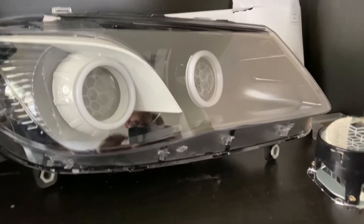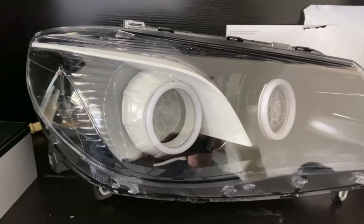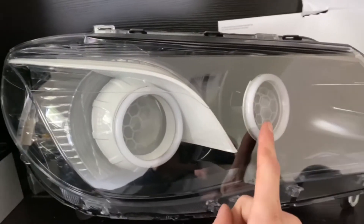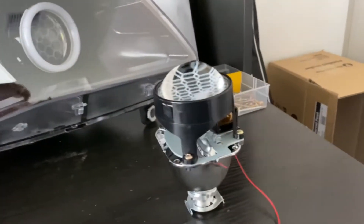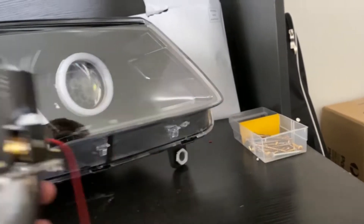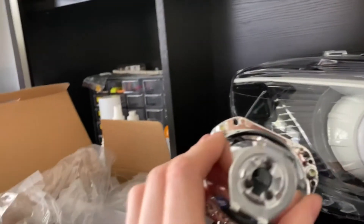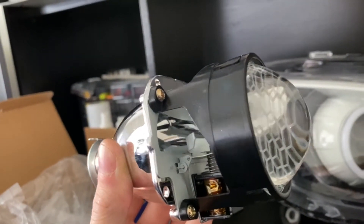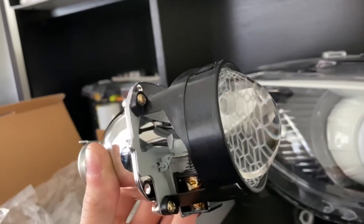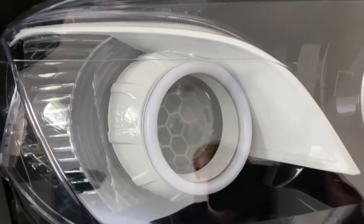Before I continue on reflector versus projector, here's a set of headlights I've recently completed for a customer — quad projector headlights. The low beam on the left is a projector and the high beam on the right is a projector. These are used for retrofits. The projector lens looks like a fisheye, and the globe goes in the back.